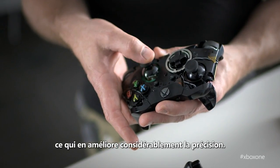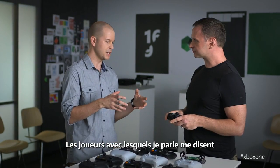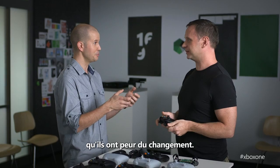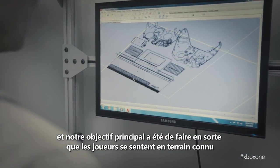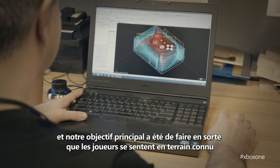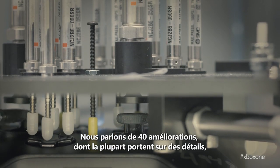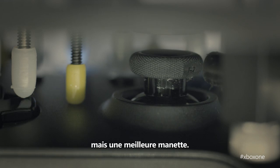By reducing the dead zone, we've increased accuracy and precision dramatically. One of the things I've heard from gamers is that they love the Xbox 360 controller so much, they're a little worried this is going to feel different. We've been working on this for two years, and our main goal was to make sure the Xbox One controller was familiar. Most of the improvements are fairly small things — when you pick it up, it doesn't feel like a totally different controller, it feels like a better controller.